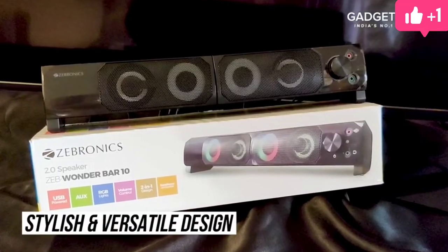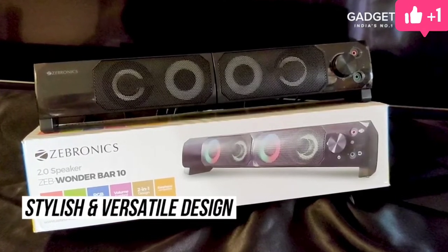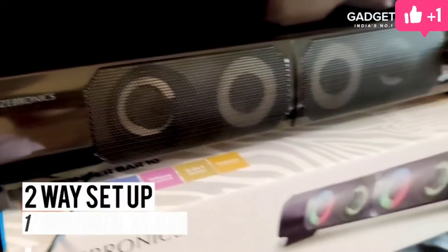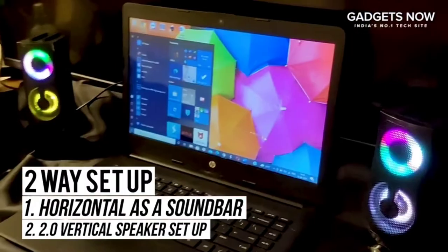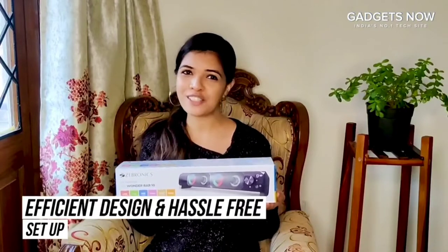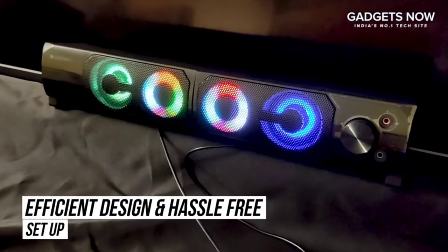Hi everyone, my name is Neha and today I'm here to talk to you about the Zebronix Zeb Wonder Bar 10. The Zeb Wonder Bar has a stylish and versatile design. It can be set up in two ways, either as a horizontal soundbar or as a 2.0 speaker setup. This not only makes the design efficient but also hassle free to set up.